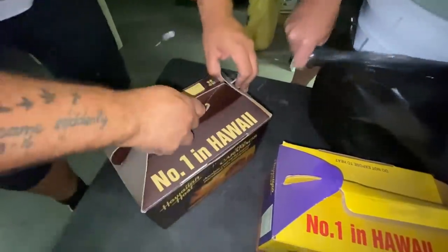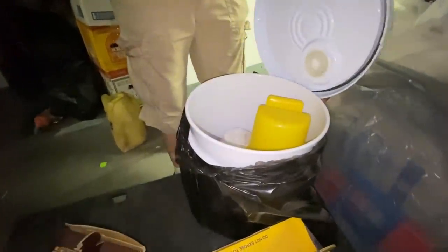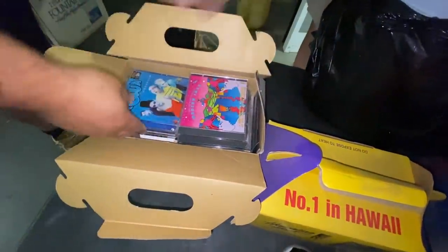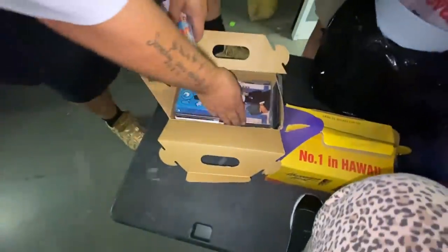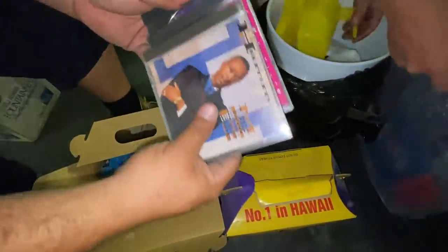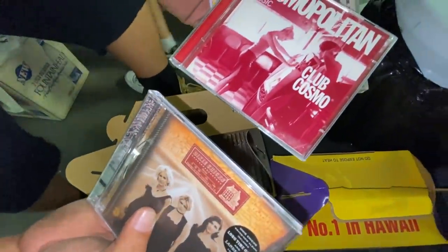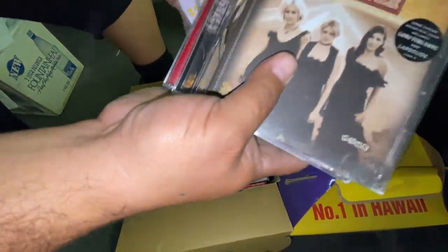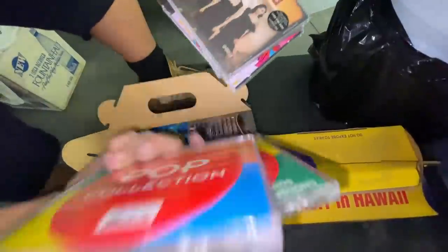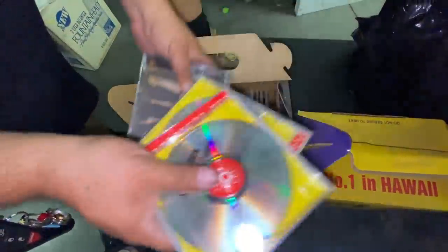And then the other box is CDs — MC Hammer! You got some decent CDs in there. Look at it — Cosmopolitan Club, Dixie Chicks. These are all new right here, pop collection. Hey, this might be good money.